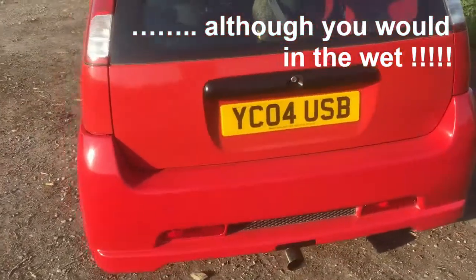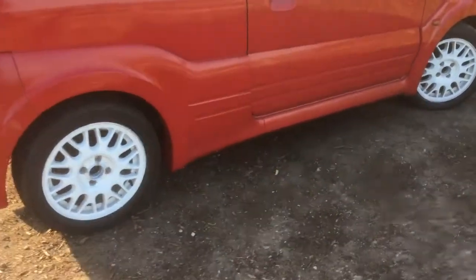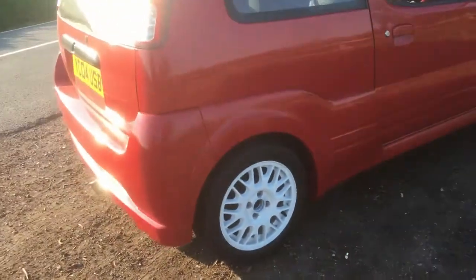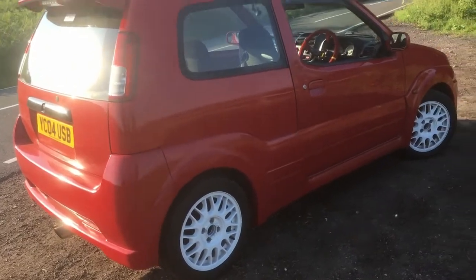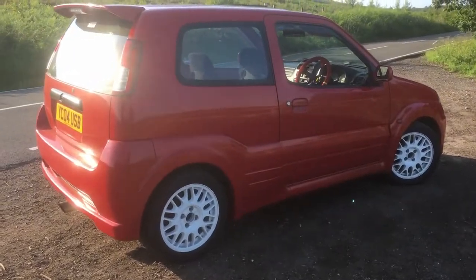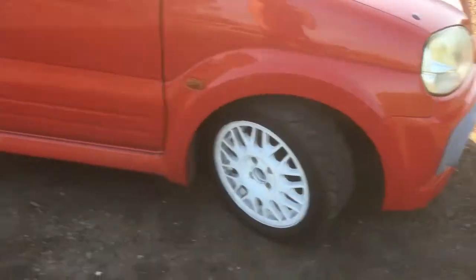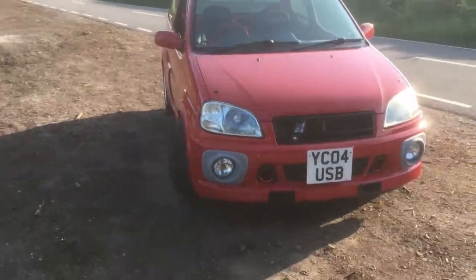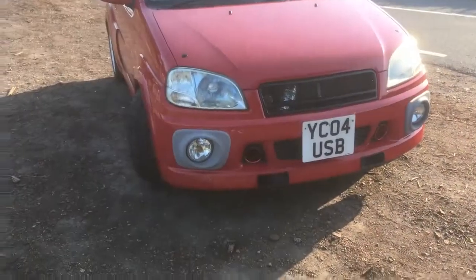I changed all the discs and pads — went for some decent Brembos. For the pads we went for some EBC Green Stuff pads front and back, which are more track-oriented. We stripped and rebuilt all the calipers just to make sure they were bang on. We put some braided brake lines on to get rid of the brake fade, and upgraded the brake fluid to make sure there's high-temperature fluid in there.